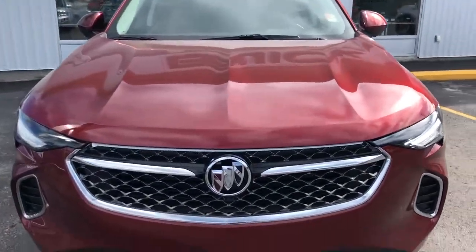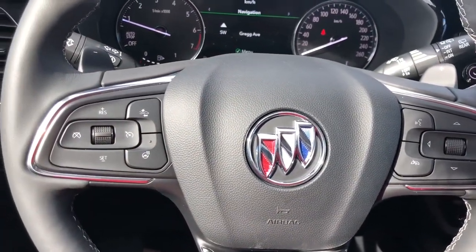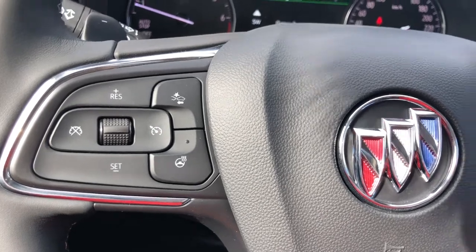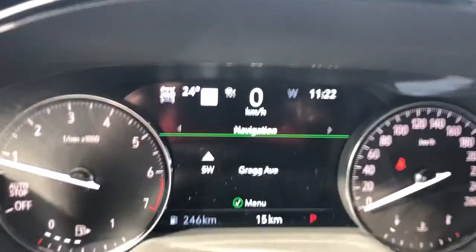Next up, we're going to take a look at that interior. Coming into the interior of the 2022 Buick Envision Avenir, starting on that steering wheel — you've got a heated steering wheel, gap control, and adaptive cruise, which means it'll pace behind the vehicle in front of you. Your audio controls, your Bluetooth controls. At time of filming, this car has 15 kilometers on it.